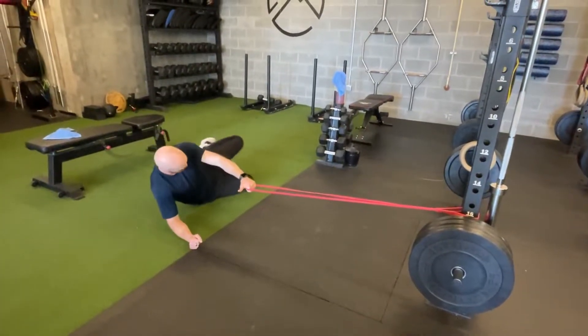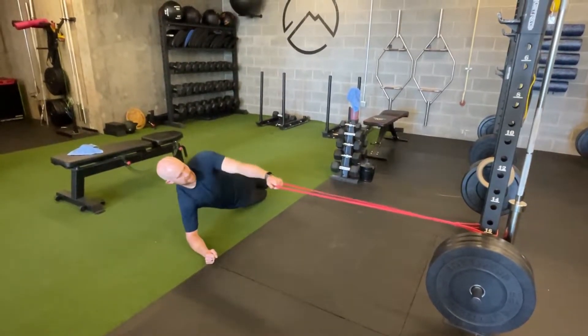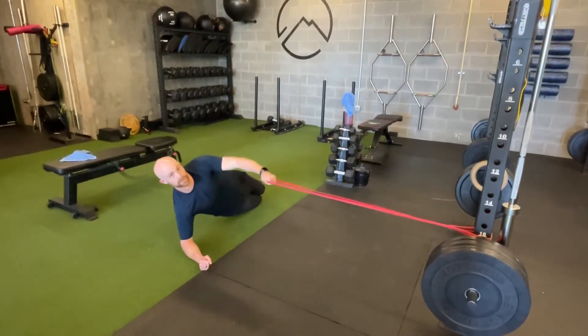If that's too intense, you can go to the knees, keep the hips high, engage the glutes, and you can do the same thing — the side plank power band row.